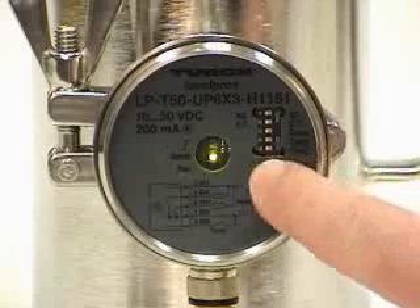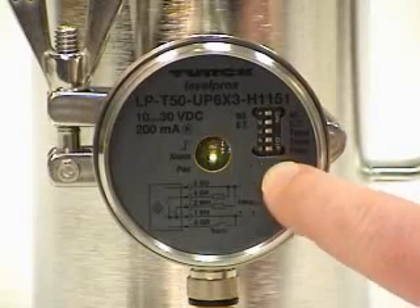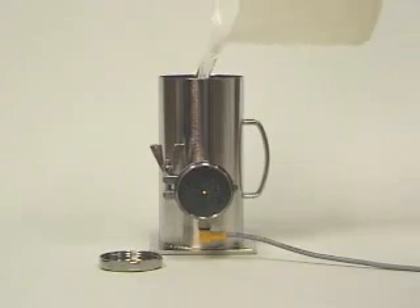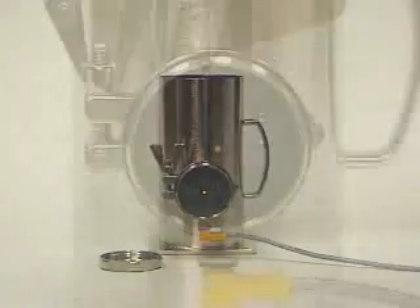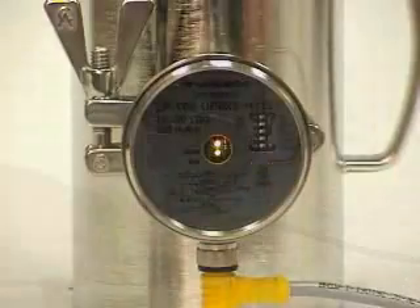Now we're going to teach the sensor. Press the teach button when the tank is still empty. Then fill it with your liquid up past where the sensor is mounted, and press the teach button again.